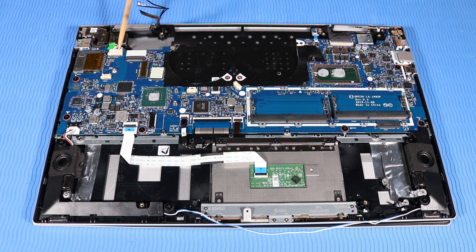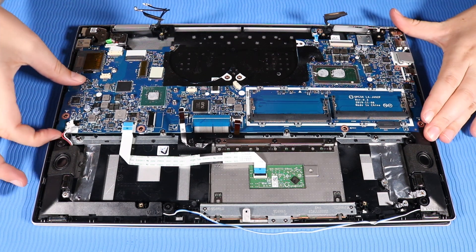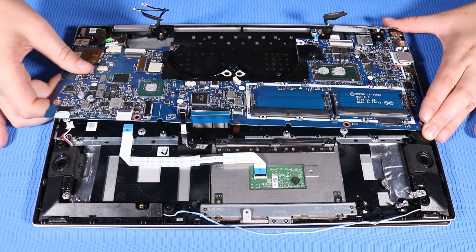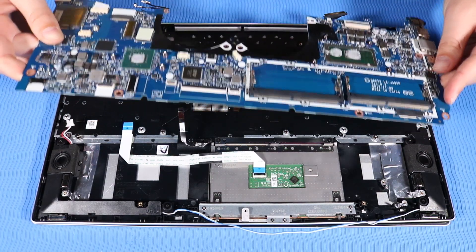Remove the DC-in Connector Cable. Remove the six P1 Phillips broad-head screws that secure the system board to the top cover. Carefully lift up the right edge of the system board and guide the external connectors out of the cutouts in the top cover. Remove the system board.